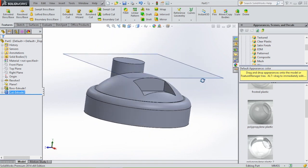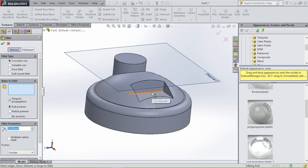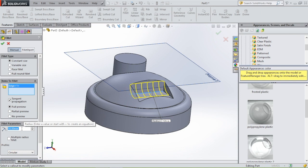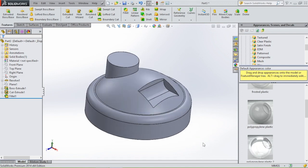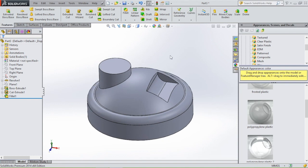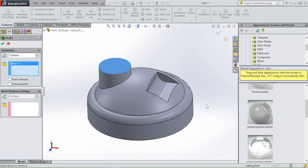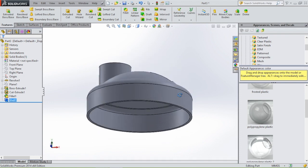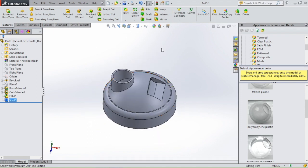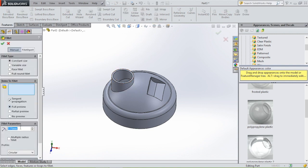Now we're going to insert the fillet. Click fillet, select this line, we're going to insert a fillet of 7.75, click OK. Let's hide this plane. Now we're going to shell the lid. So select shell, select this face — because here will be an opening — and this face, and we're going to shell it, click OK. Now we're going to use fillet to round off the edges on the mouthpiece. So select fillet, type in 1, select this edge and this edge, click OK.